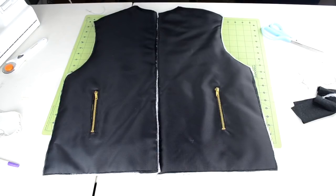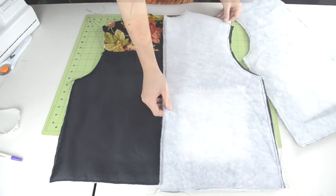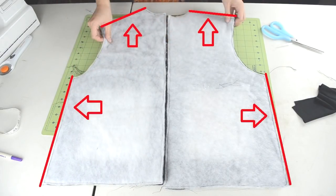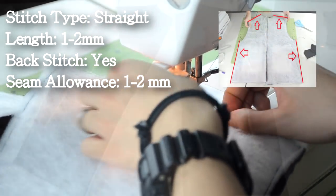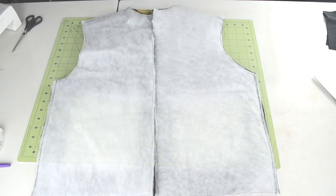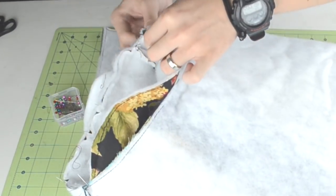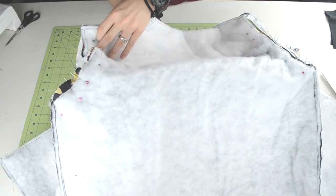Next we're going to piece together the body piece with the two front panels. Grab the body piece with the right side showing, then take each front panel piece and face it down so the bat is showing. Pin along these areas and do a straight stitch along the pinned areas. Then we're going to add the sleeves. Have the body piece inside out and the sleeves right side up, bring the sleeve into the armhole of the body piece, line up the bottom seams, and pin around the armhole. Here's an example of how the pinning should look after you have pinned both sleeves.